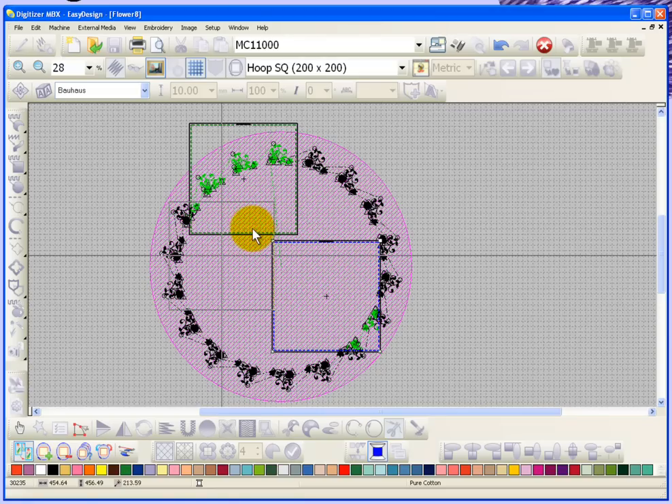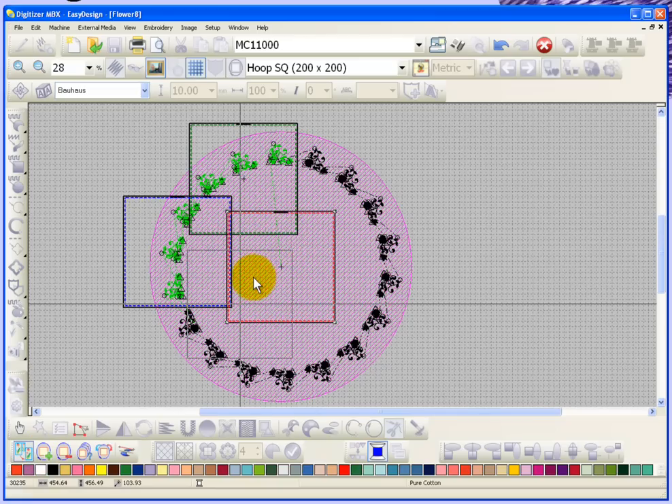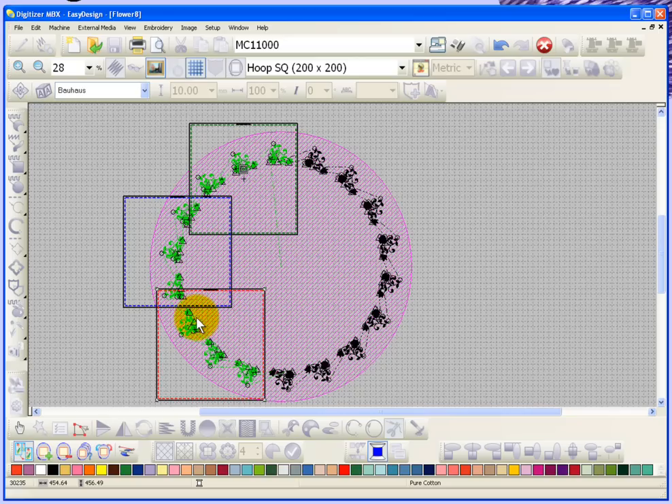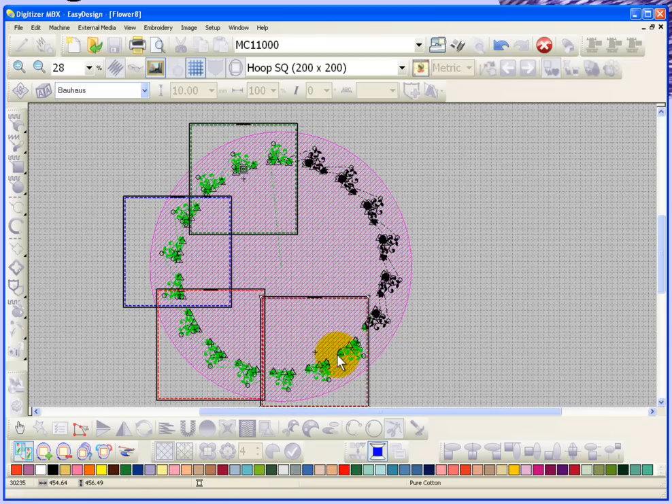Then I'll take the second hooping and place it over here, and now I'll create another hooping. I just click add hoop and I can move that one around. Basically we're just going to travel around this circle and create hoopings to cover all of the embroidery designs. We'll need probably two or three more embroidery hoops to cover all of the embroidery designs.